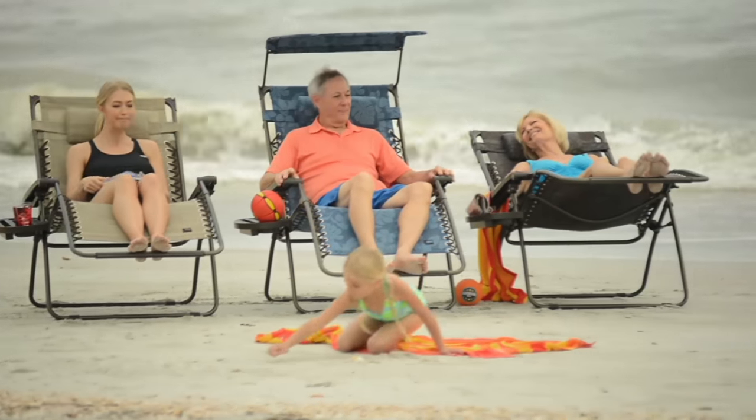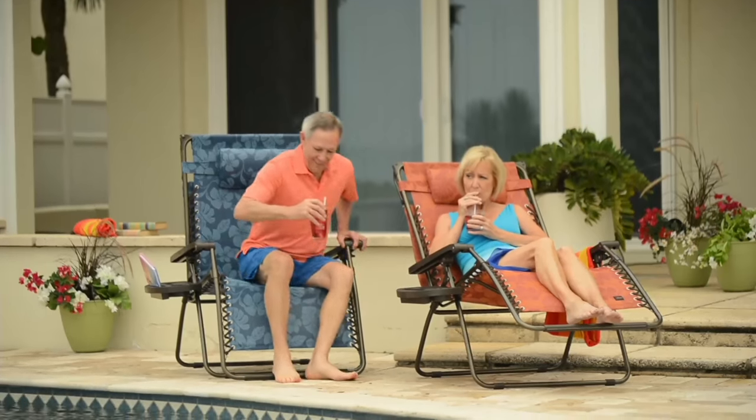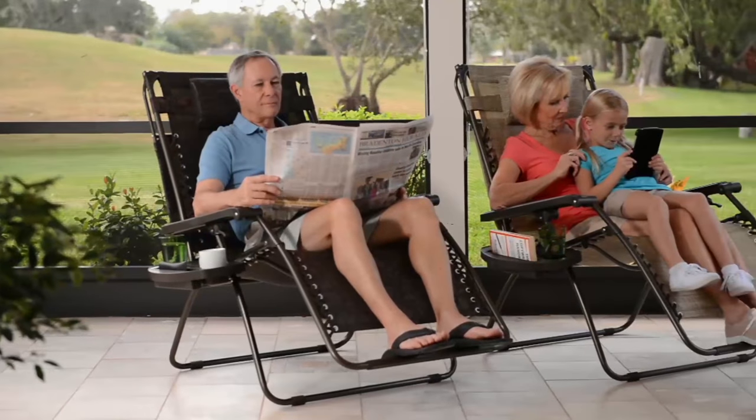Whether you're at the beach or on your deck, these chairs fold up and come in one great big solid piece. You can add the little side tray if you decide to use it. I want to show you the colors available, because this is one of the most comfortable chairs you'll ever sit in.